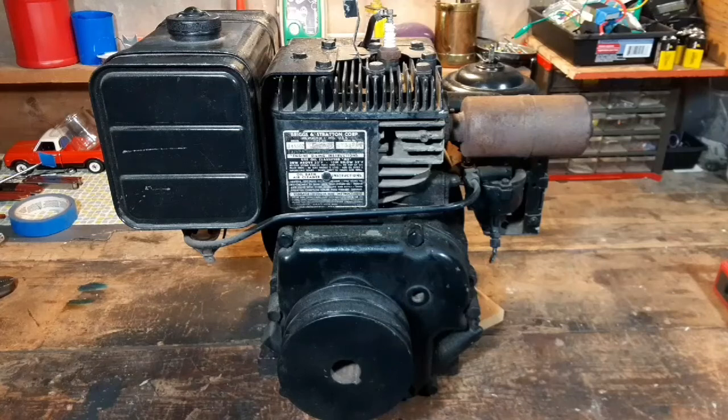And there you go — it's just that easy to change the oil in one of these old Briggs motors. Doesn't require a lot of tools or any special training. I hope you liked my video. Please like, comment, and subscribe.